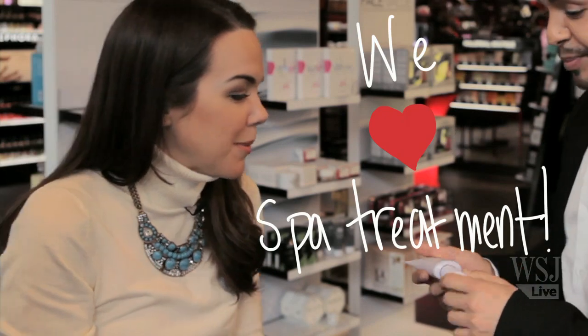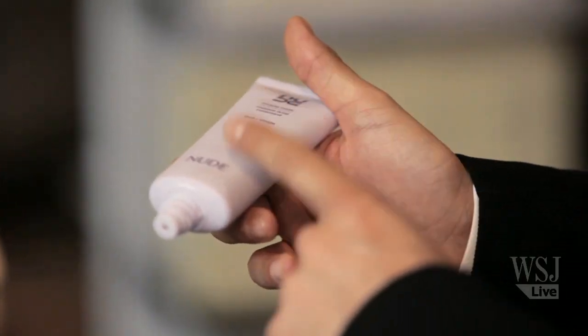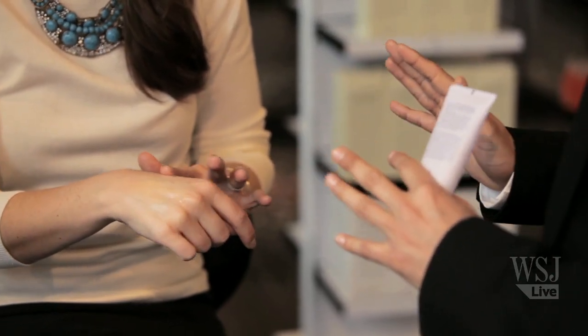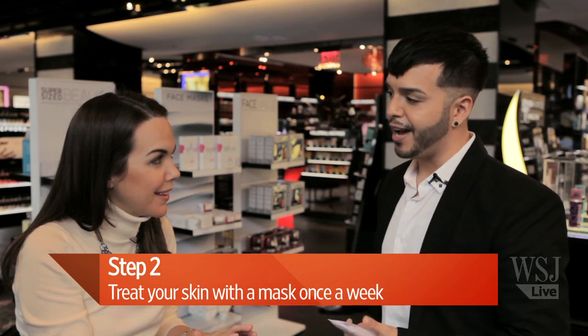Who doesn't want that? So how often should you use a mask? Probably once a week depending on your skin concern. With this Nude mask, it offers a potent blend of glycolic and tiny rice bran particles to help exfoliate your skin, soften fine lines and remove impurities. Leave it on for about five to ten minutes, then remove with warm water and you have a fresh new layer of healthy skin.